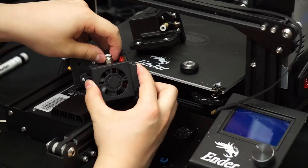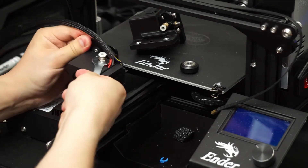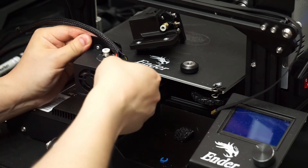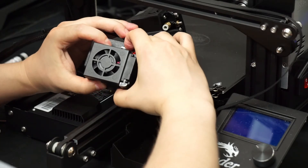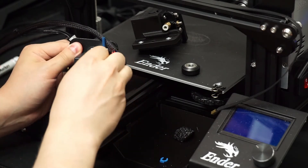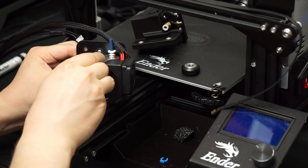We have our tube ready, now we can put in the coupling. Screw it down tight first, then back it off maybe half a turn. Push on the coupling ring and push the tube as far down as it goes. Then we tighten the coupling. This makes the coupling push the tube in a bit more, so we have a tighter seal on the nozzle.